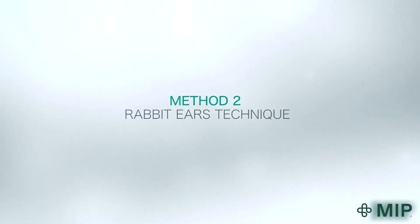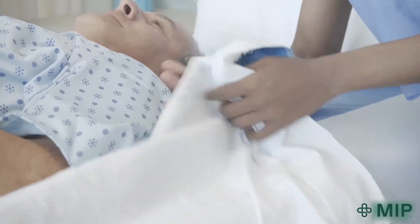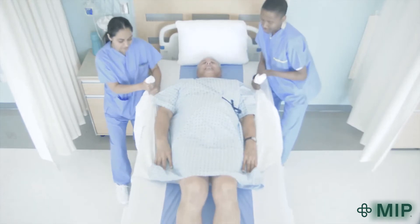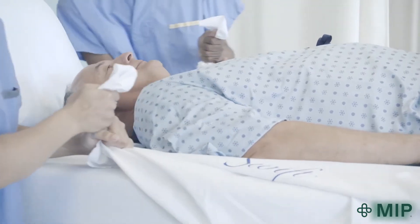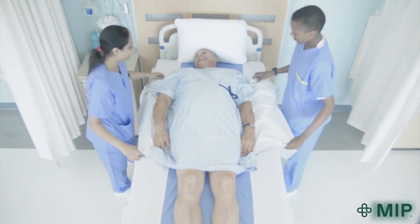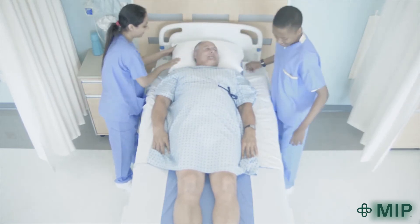The second method is called the Rapid Ears technique. Caregivers on each side of the bed bunch up and grasp the upper panels of the SWIFT. Then, in a walk stance, they shift their weight from front to back foot, while keeping their elbows close to their sides. This helps ensure use of the stronger leg muscles rather than the weaker muscles of the upper body. This process should be repeated until the patient or resident's hips are at the bend of the bed.